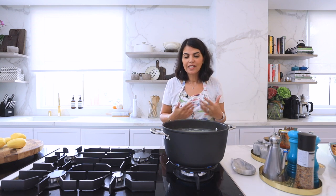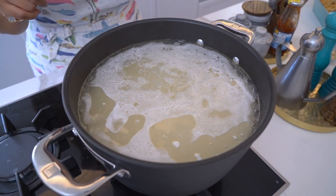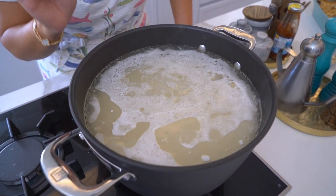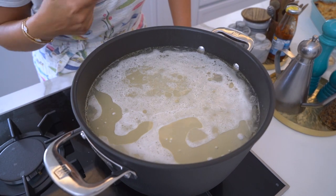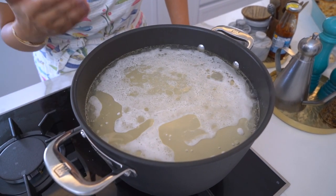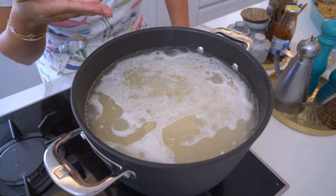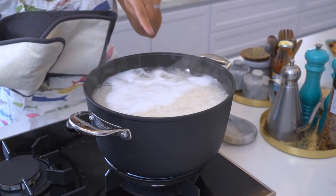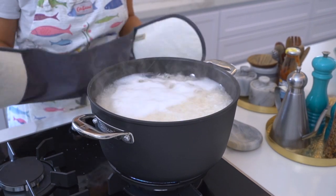You'll see that the rice kernels are slowly starting to come to the surface — this is my sign that we're nearly getting there. When the rice all starts to come to the surface, that's the time to drain the rice.